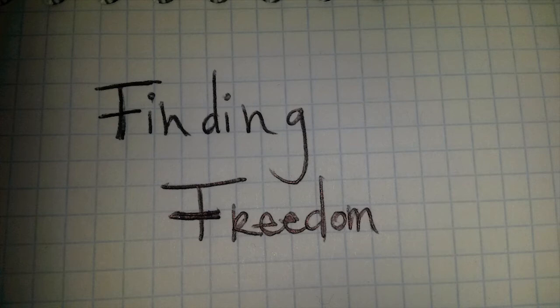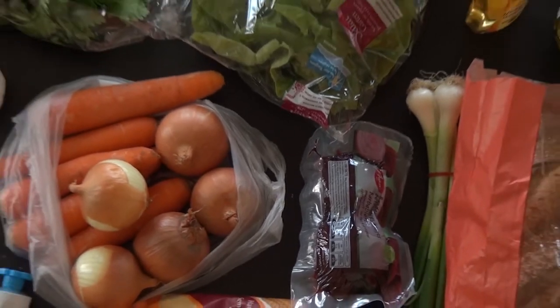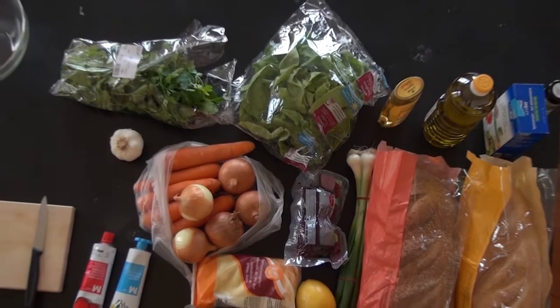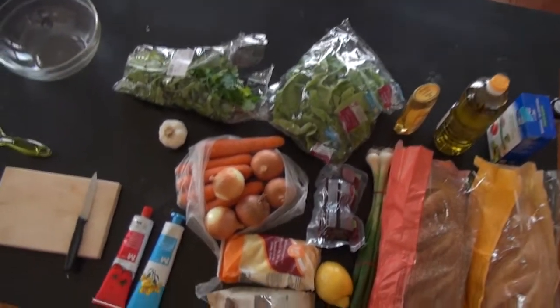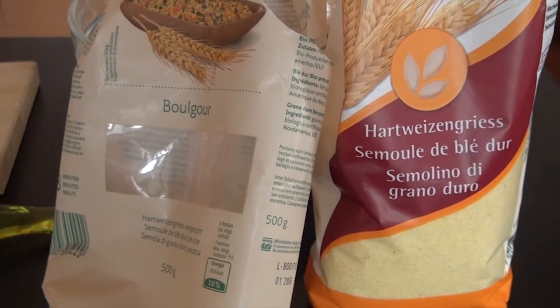I've been looking for freedom, and that's why today we're gonna make a sandwich. A sandwich is the ultimate food of liberty — you cannot only eat it anywhere you like, but you can also assemble it in your very own style.